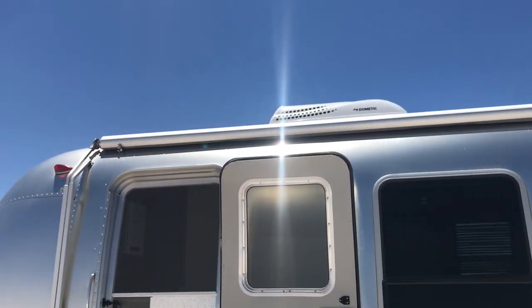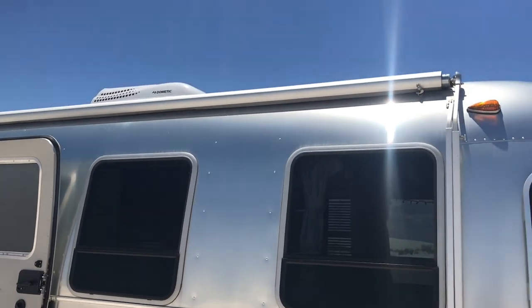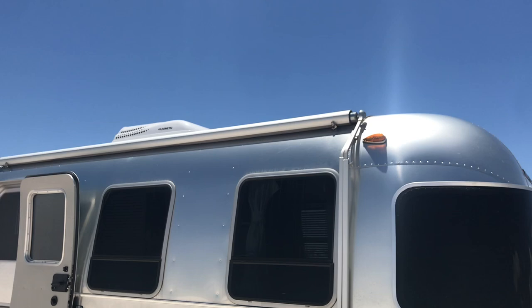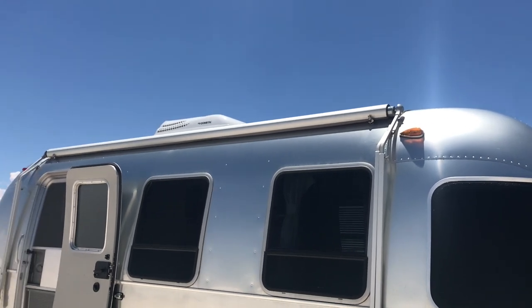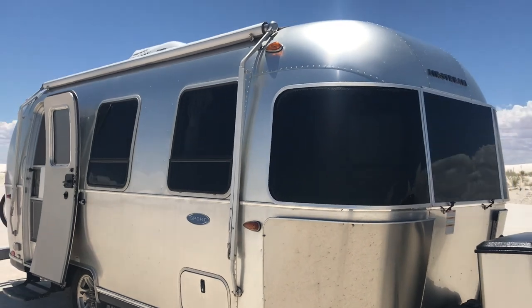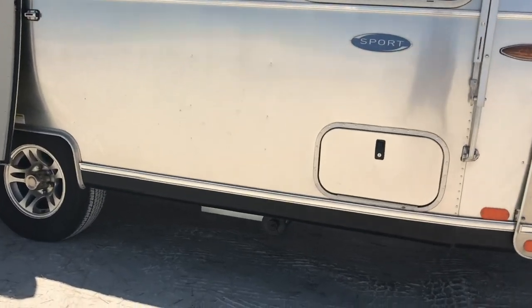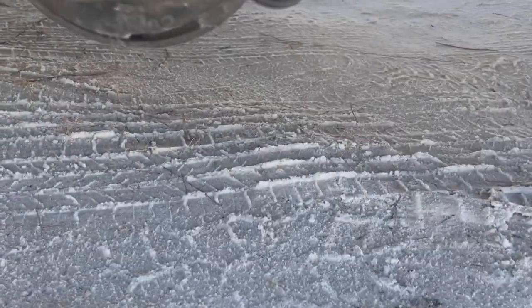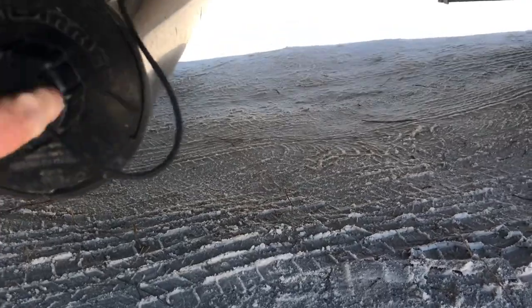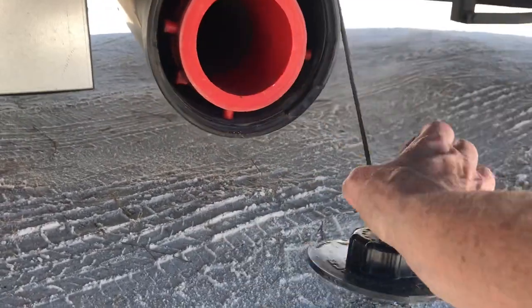It did come with an awning that I rarely use because it's pretty windy in the locations I go to. I like to go hiking and do other things, and I'm not going to pay to get it replaced because they're incredibly sensitive to the wind, so I just rarely use it. Down here is where the hose is kept for cleaning out your black and gray tanks. I did a video on that, so you can check that out if you're interested in learning how to empty tanks — it's pretty easy.